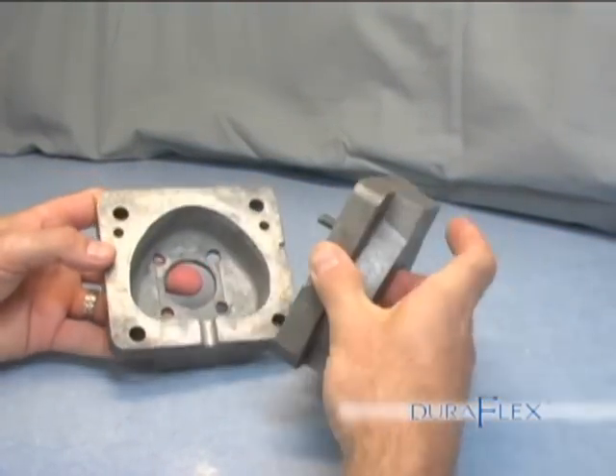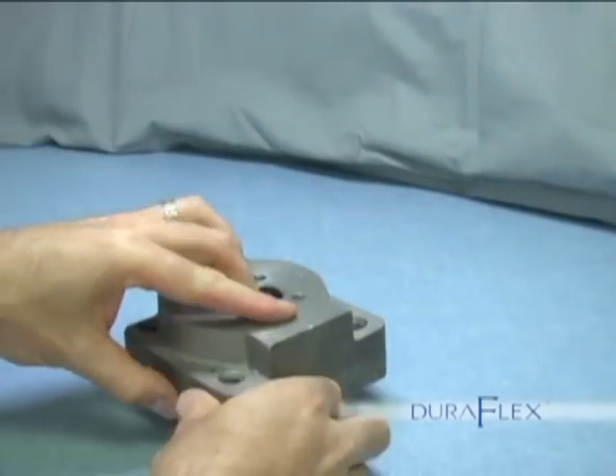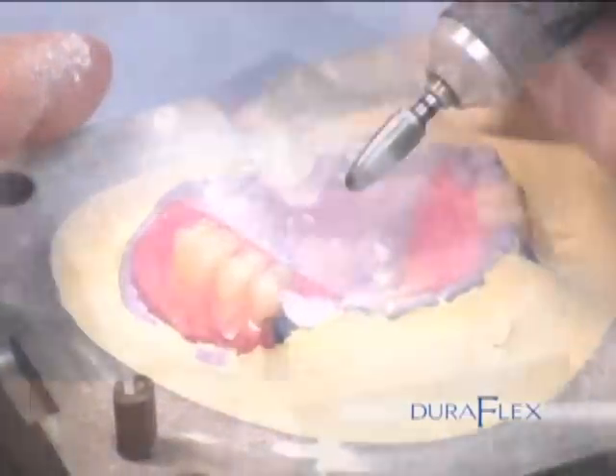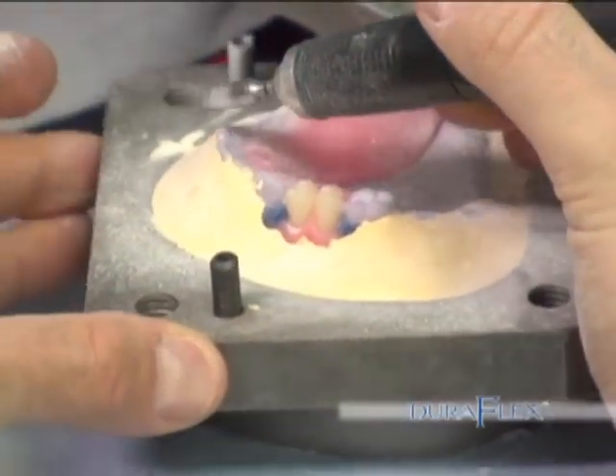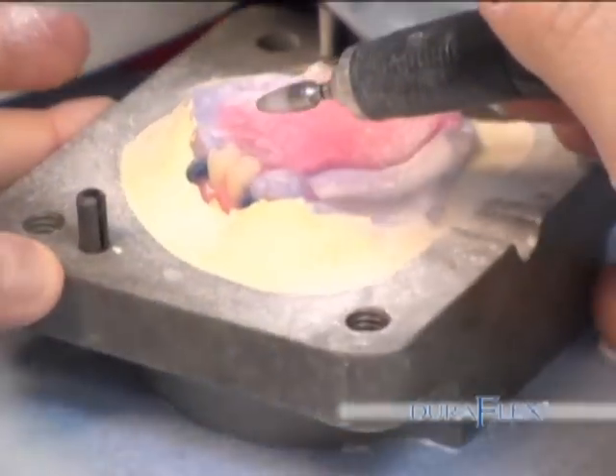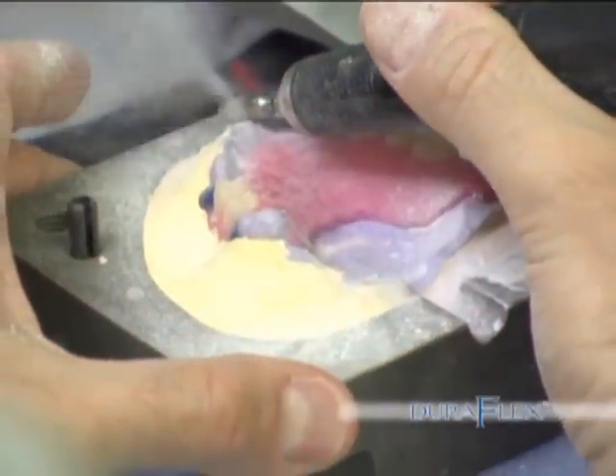Next, invest the wax case in the lower half of the flask using yellow stone. Make sure that no teeth could break off during the separation of the two flasks. Grind off anything that would keep the two flasks from separating.